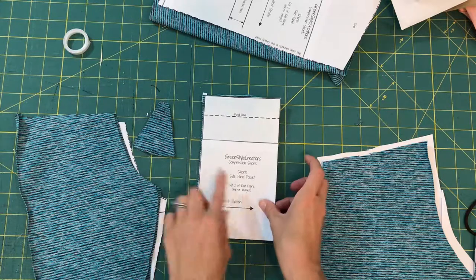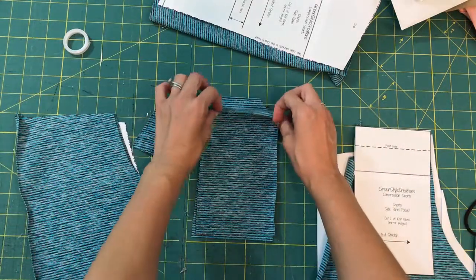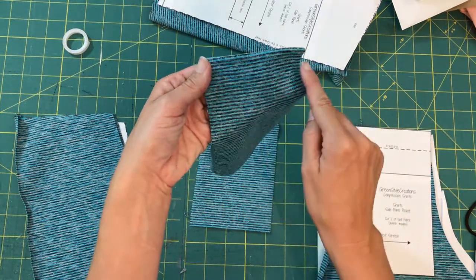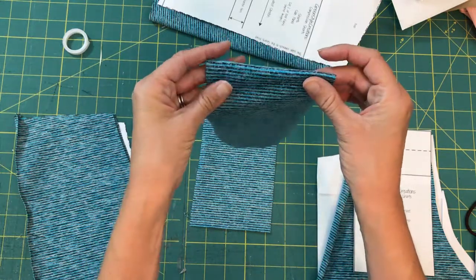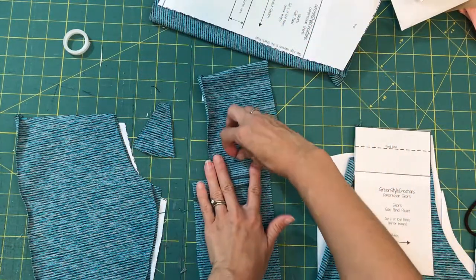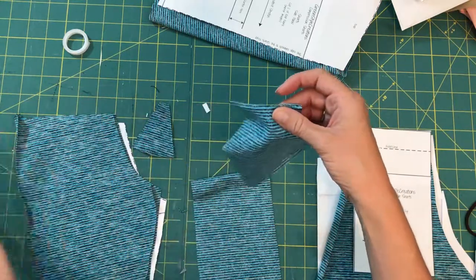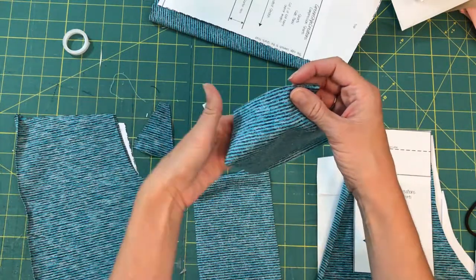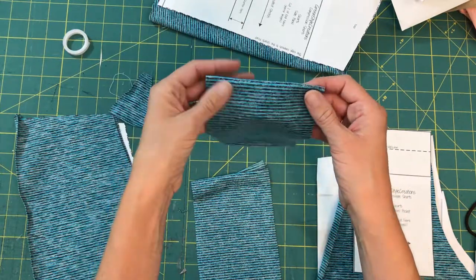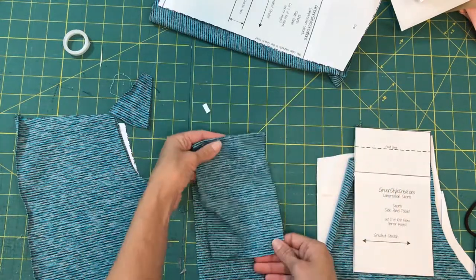Take your side panel pocket — remember there was that fold line, it's one inch down — and fold it to the wrong side, then hem along the top. Keep in mind these are compression shorts, so if you hem with a straight stitch, that stitch is probably going to pop. Same thing if you don't have a loose enough tension on your looper or cover stitch machine. You want to keep the tension loose and make sure you're using the appropriate differential feed. Baste your gusset pieces together, hem the top of your side panel pocket, and then we'll come back and finish.